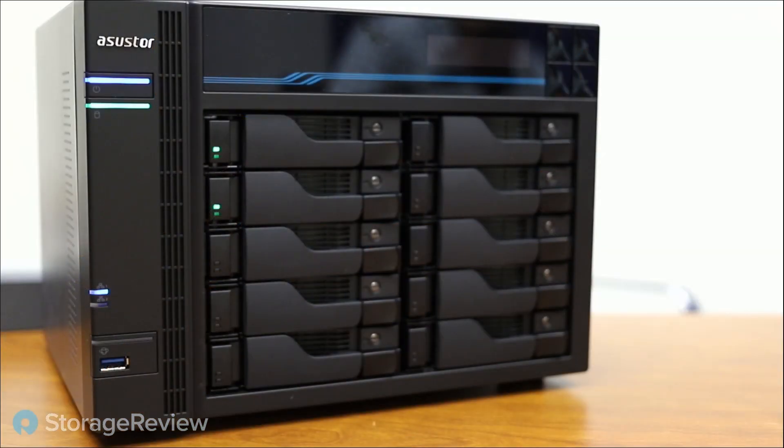Hey guys, Brian Buehler coming to you from the Storage View Lab. I've got Kevin O'Brien with me again today, and we're breaking down a review that we just completed of an Asus Store NAS. We'll bring in this little guy — it's a 10-bay NAS, as you can see, desktop tower form factor.